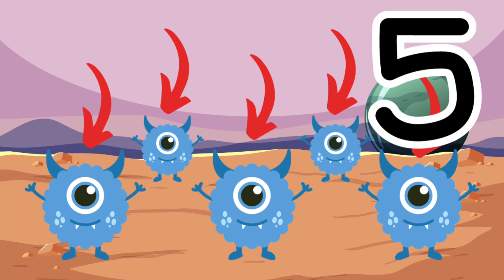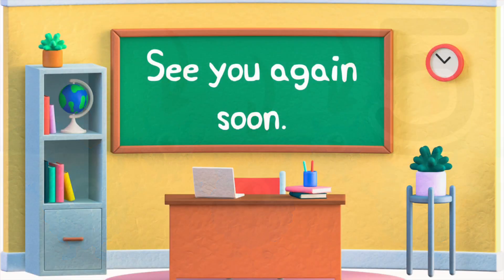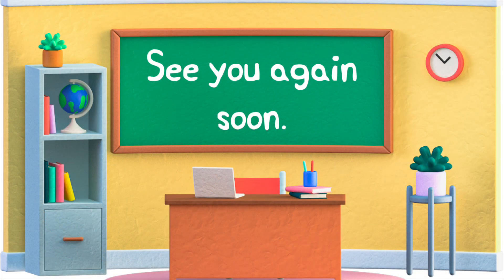Well done, everybody. We'll see you again soon for some more Counting Up to Five. Don't forget to practice. Bye.